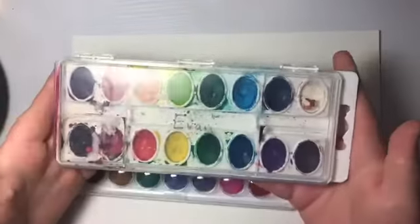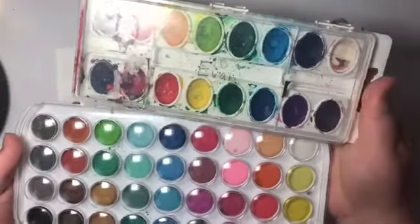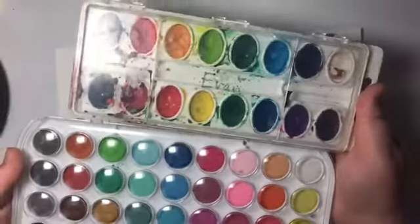First you want to get some watercolor paper. It's just regular paper and you can get it at Walmart or any arts and crafts store. Next you're going to want to get a watercolor pack. For sunflowers you need yellow and brown pretty much.